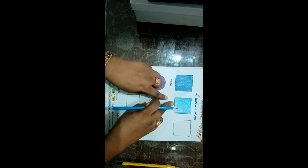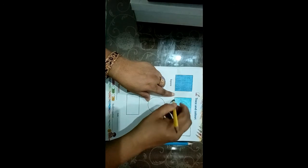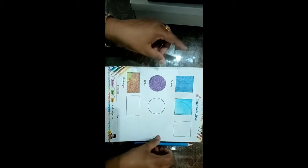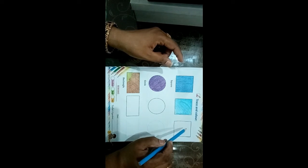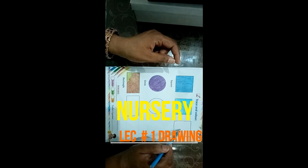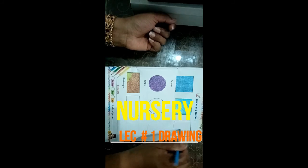If you have color in your hair, you can erase it. Next, you will need to color it with your hair. Drawing book work. Thank you, Allah Hafiz.